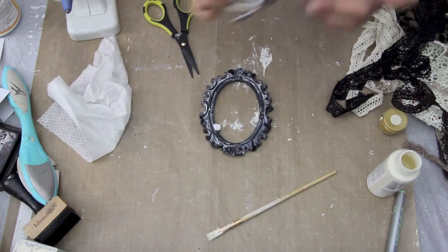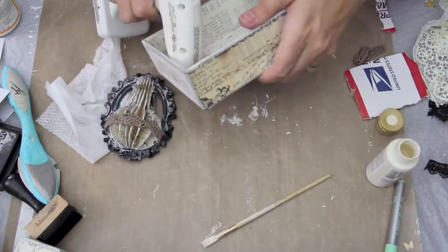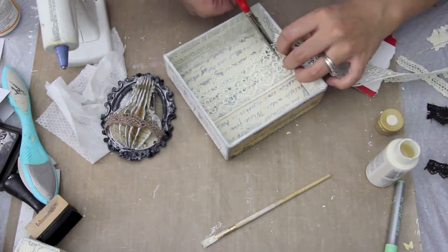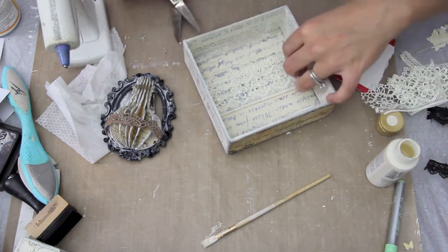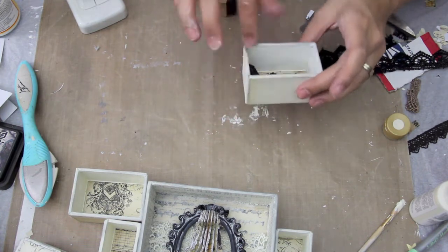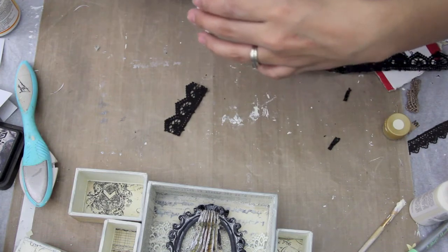You can see here that I did add some trim from the Piece by Piece on the top portion of the hot air balloon, and I'm just placing the lace inside of the box. All the trims and laces you can find at the Piece by Piece — I'll have a link below. I'm taking this black lace and trimming it down to make sure it's going to fit perfectly in the box.